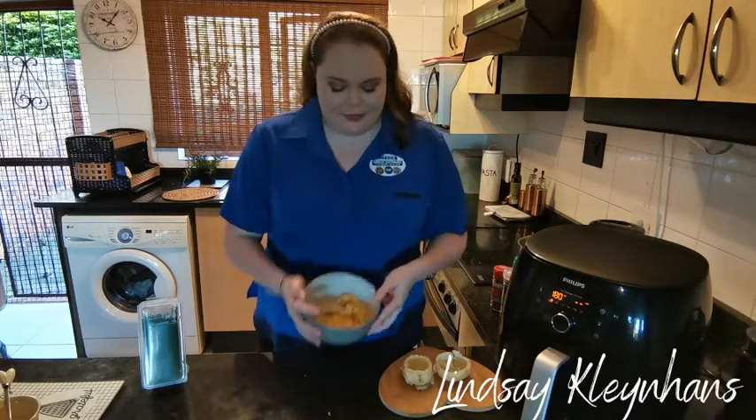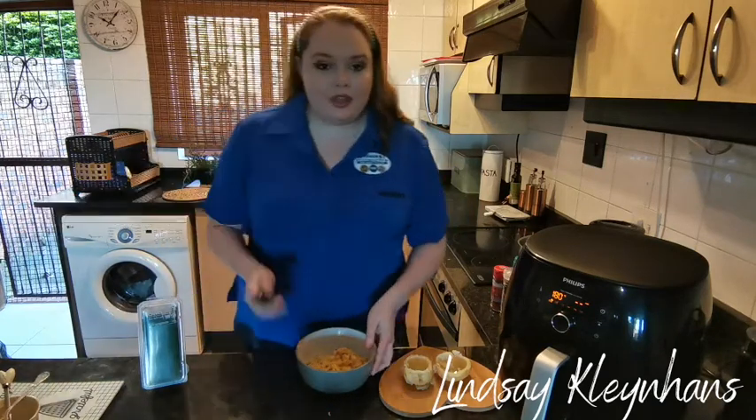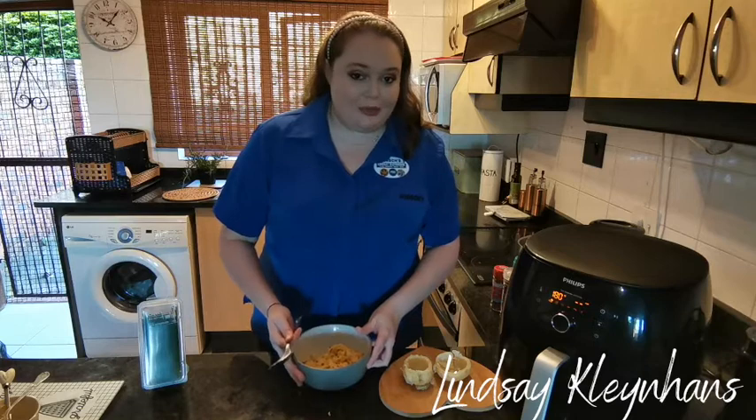Okay, we'll make sure we end up looking like this. Now we're going to scoop the filling into our potato cases.